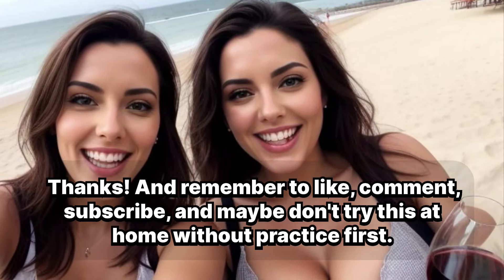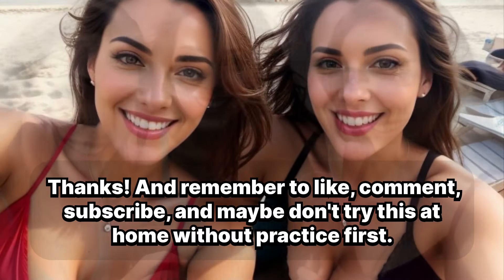Thanks, and remember to like, comment, subscribe, and maybe don't try this at home without practice first.